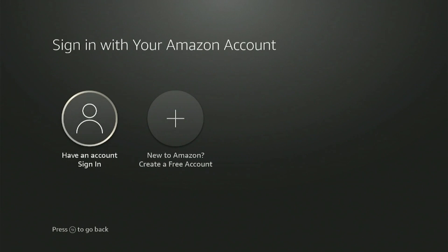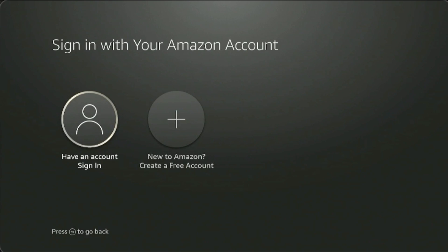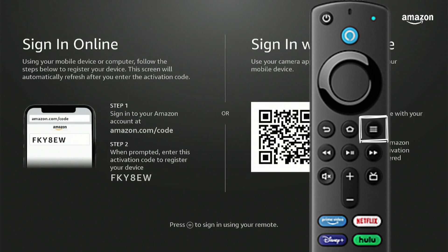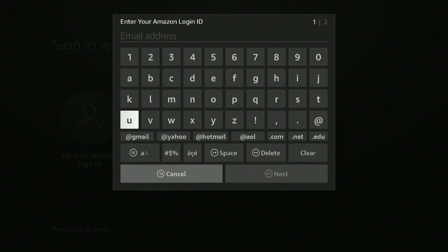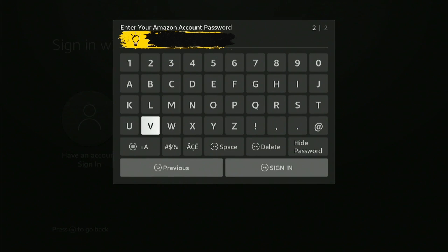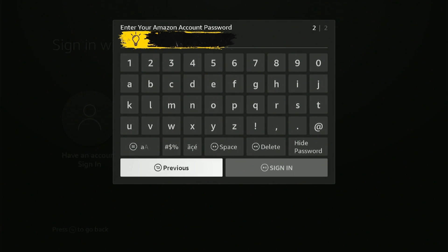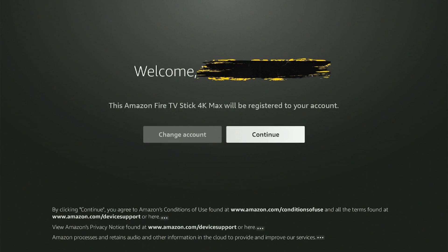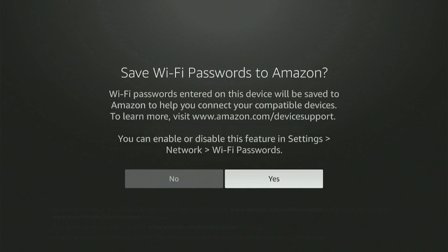If you have an Amazon account, you can sign in directly. If not, you can create a free account on Amazon.com, which is far easier than setting it up on your Fire Stick. Now press the triple bar key on your Fire Stick remote to open the keypad and sign in. Enter your Amazon login ID, then click Next and enter your password. Once you've entered the password, click Sign In. It will now register your Amazon Fire TV Stick after authenticating your account. Once you've successfully registered, click Continue to proceed. Click Yes if you want to save Wi-Fi passwords to Amazon.